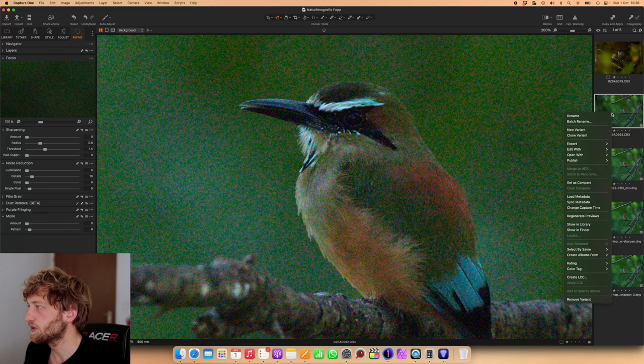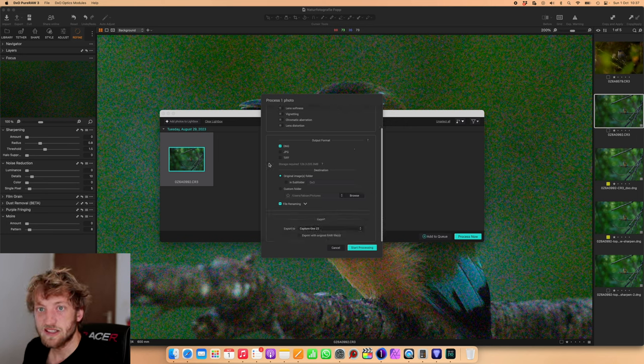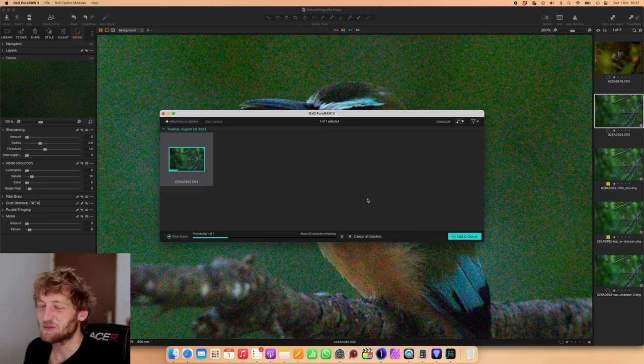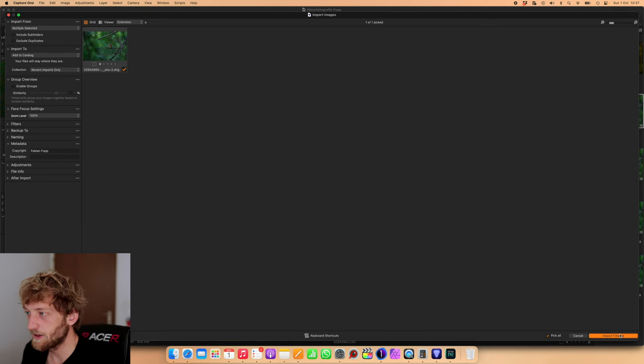So again, Open With DxO Pure Raw 3 — it's very similar in Lightroom where you go through the Plugins menu. I process this now; I usually don't choose the Lens Softness correction because it tends to over-sharpen in many situations. I keep the file naming as is and it should directly export back to Capture One. Since I already did this before for my German channel, it's asking what to do — I said it should create a second file. This can also happen if you do one run without lens corrections and then feel the image could use a bit more sharpness on a second run with lens corrections applied. With these 45-megapixel files it's finished quickly.